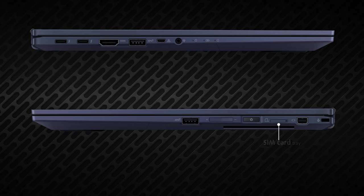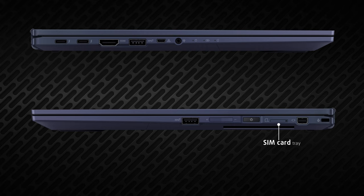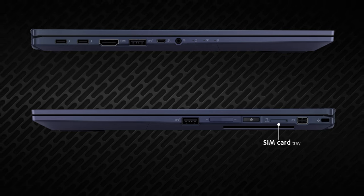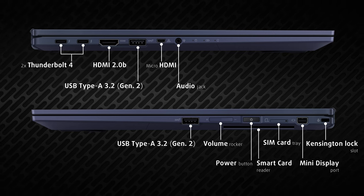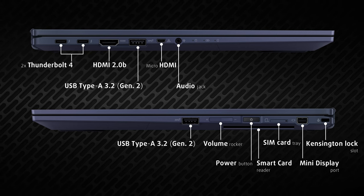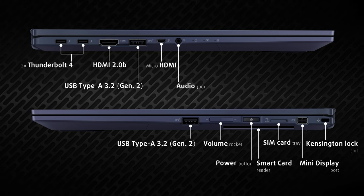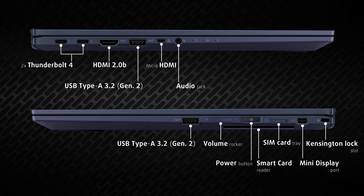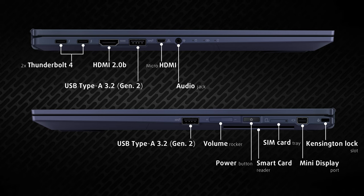When we said that you'd be able to work no matter where you are, we meant it. This little tray is a nano-SIM card slot that allows for ultra-fast 5G connectivity. Of course, if you don't need it, you can order the B7 Flip without one. But you'll still get two Thunderbolt 4 ports, an HDMI 2.0 next to them, in addition to a mini DisplayPort, micro HDMI to LAN port, two full-sized USB 3.2 Gen ports, audio jack, and the smart card reader. You can connect three 4K displays and still be left with plenty of I/O for data transfer or other peripherals.